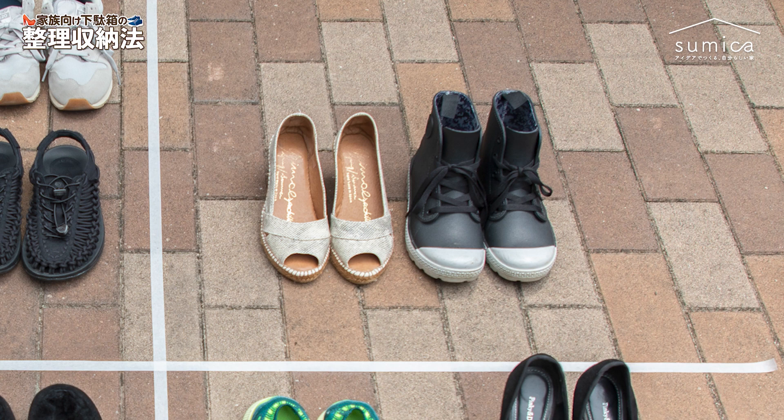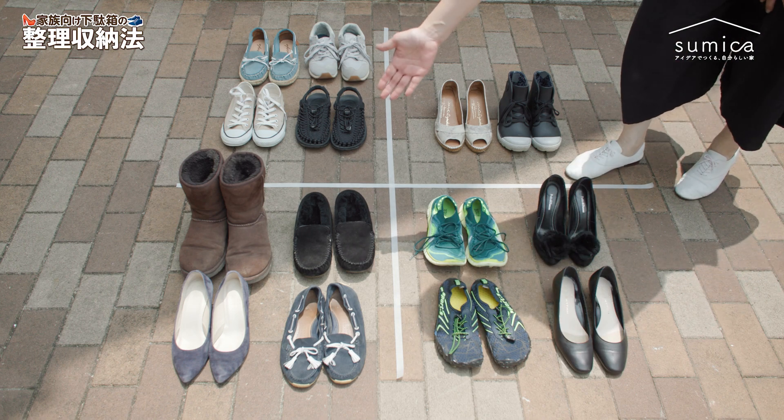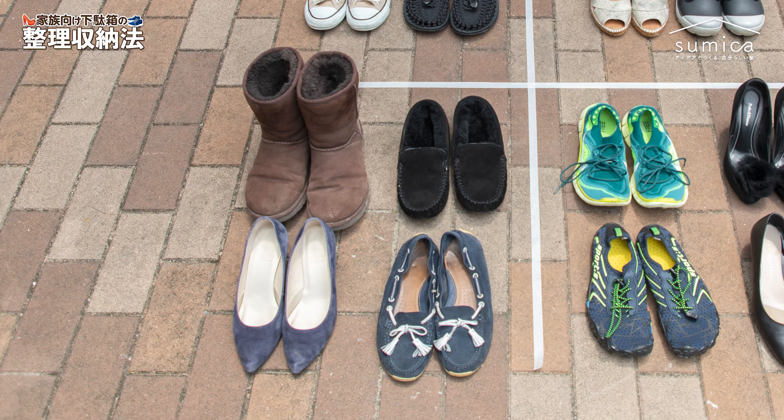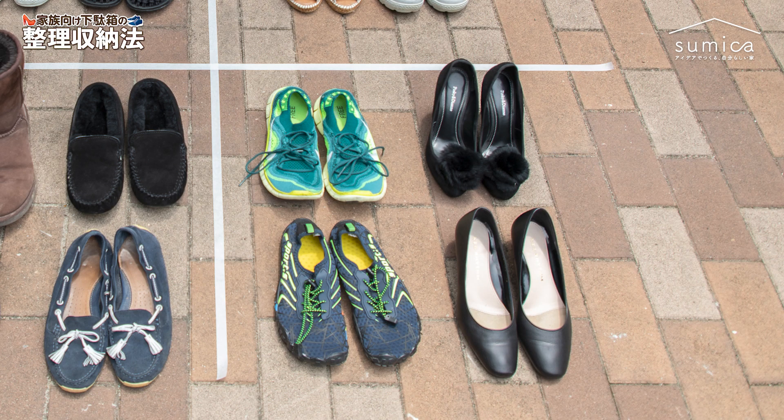まずこちらはオンシーズンの靴で、本当によく履く靴ですね。毎日のようによく履く靴をまずこちらに置きました。次にオンシーズンなんだけど、たまにしか履かない靴があります。サンダルとかレインシューズみたいなものが入ってきます。オフシーズンの靴がこちらになります。ブーツとか、今履いていないオフシーズンの靴の塊です。もう一つ、ちょっと特殊な靴ですね。例えば、観光用の靴とか、趣味の時にしか履かない靴というものがあるかと思います。